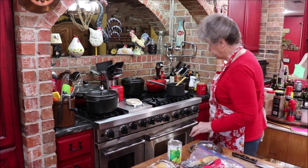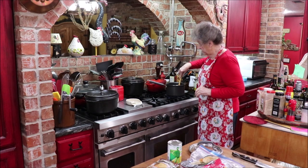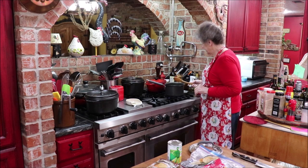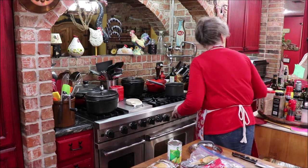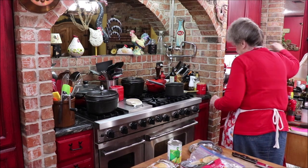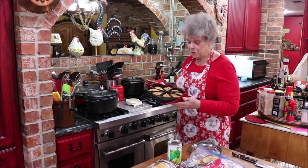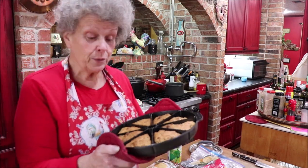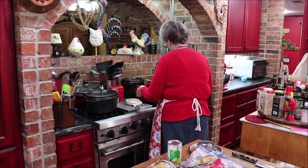I've got some scones in the oven and they're just about done — they're a mix from Kroger that I like. I heard the buzzer so I'm fixing to butter some and eat one. They're the Michigan Cherry Almond scone mix, Private Selection from Kroger, and it's so good. I'm gonna butter a couple of these and see if Troy wants one.